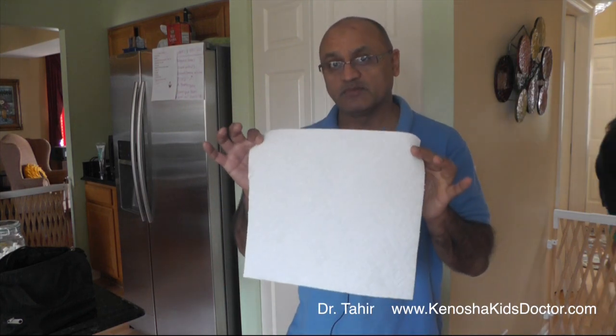Hi everybody, this is Dr. Tahir from Family Pediatrics. It's early morning, the kids are waking up, the dog is running around, and I have a coffee emergency. I can't find any coffee filters, so today I'm going to show you how to make a coffee filter out of a paper towel.